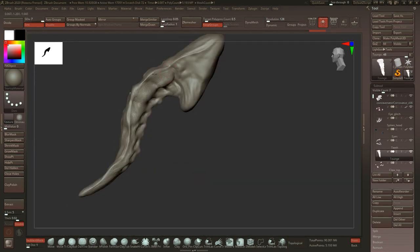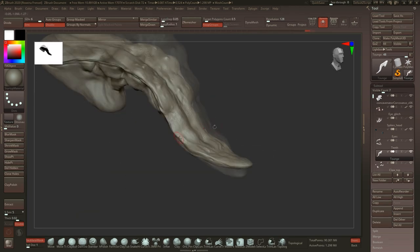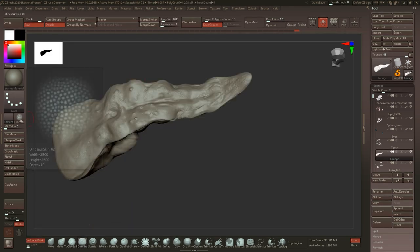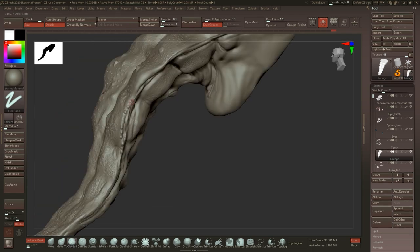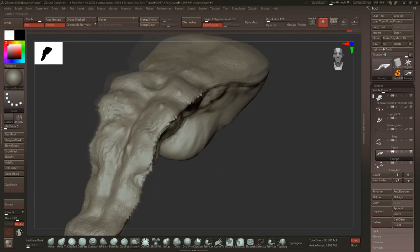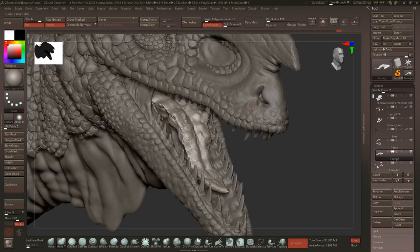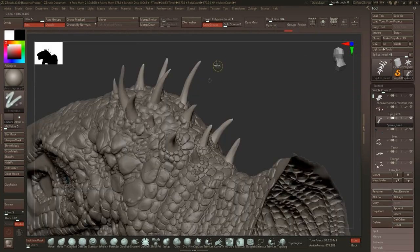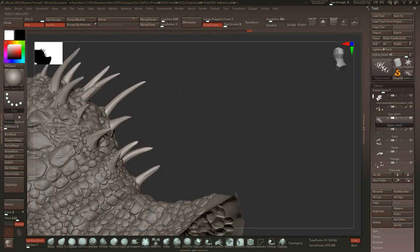Now I'm working a little bit more on the tongue. We already made it kind of finished in the sculpting process before, but I thought a little more detailing would be nice. I'm using mostly the damp standard brush for some more wrinkles on the bottom part, and everything else is done with the clay buildup and some alphas to make the little bumps on it. It looks a little bit alien-like, but you know, be a little creative — it's a dinosaur, nobody really knows exactly how it looks, so you can just be creative with that.